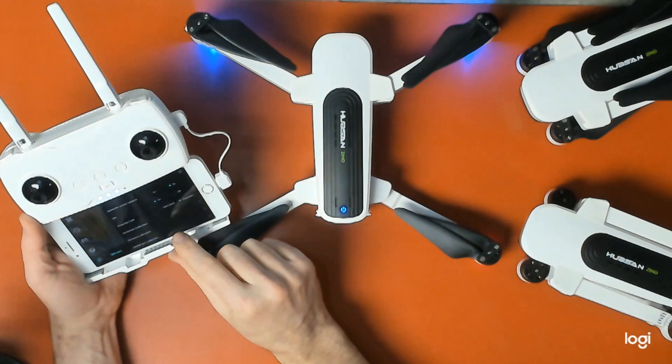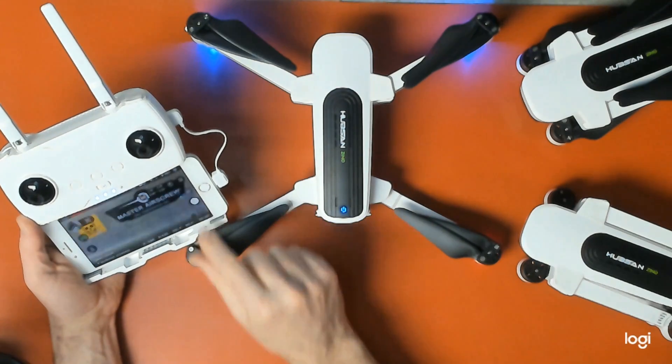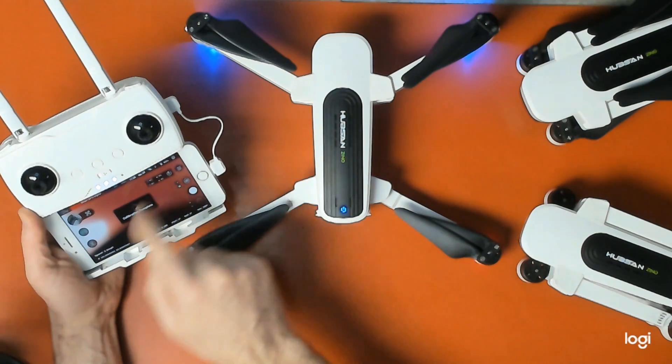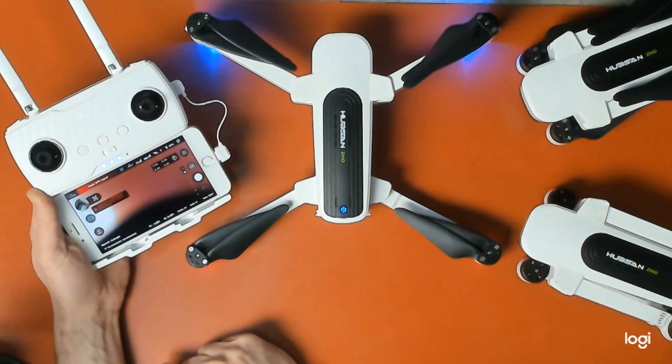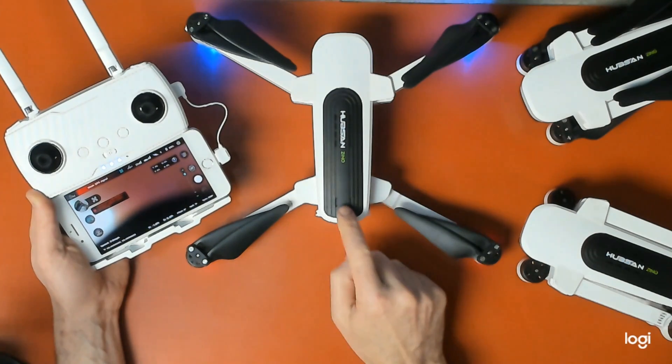Next, I recommend doing the gimbal gyro calibration. Watch here — you'll see the camera moving. It says it's complete, and now restart the aircraft.